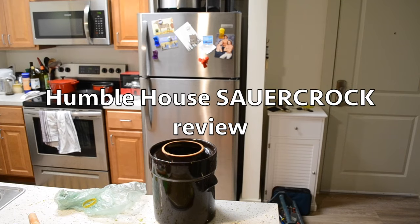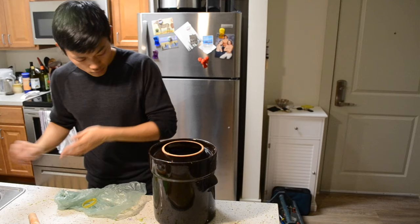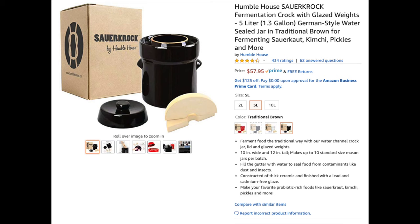This is a review of the Humble House Sour Croc Fermentation Crock with glazed weights — that's the five-liter version. I have used this thing twice so far, and like most sauerkraut fermenters, I started out with the whole gallon glass jar method.